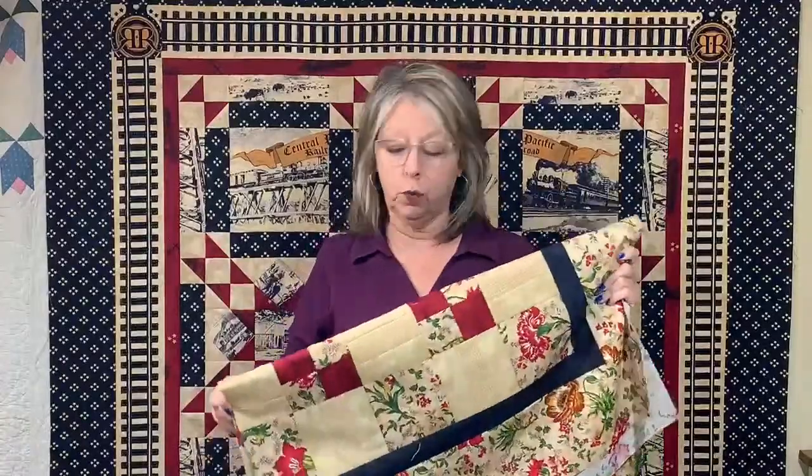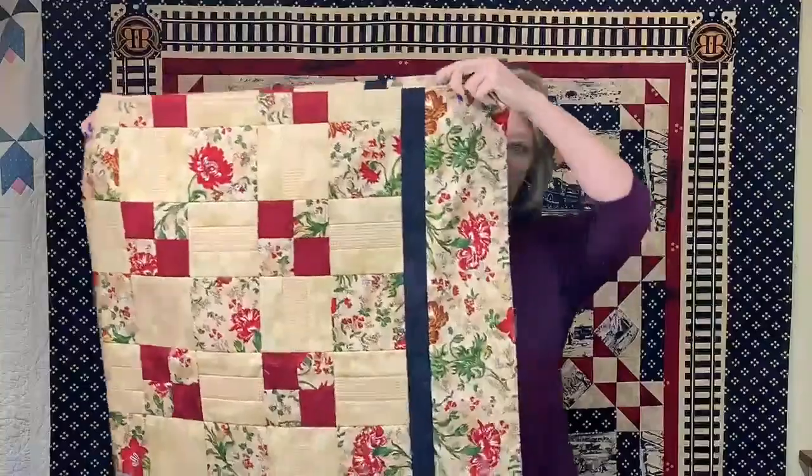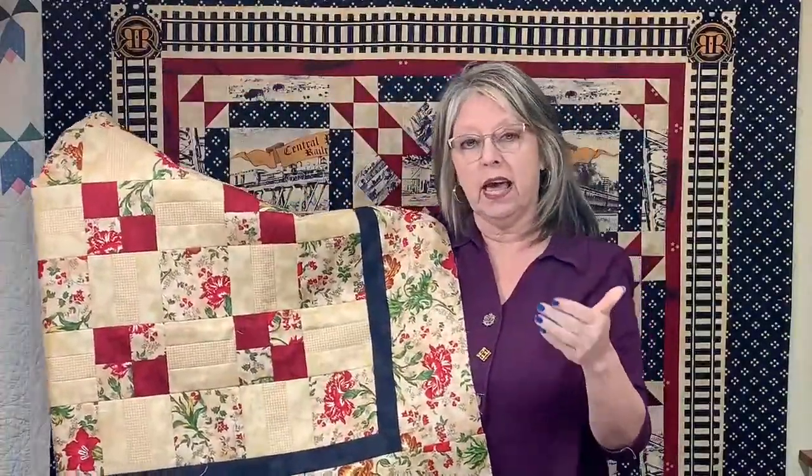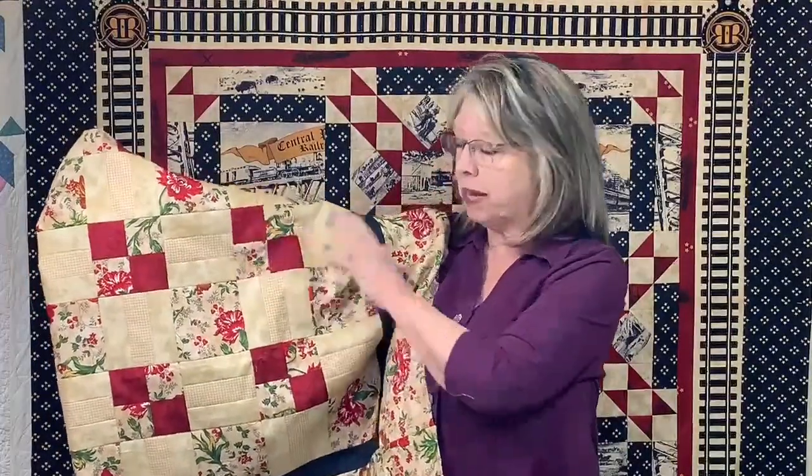The very first one we did was called Road to Nowhere and it has the four patch in it. When you look at quilting with the approach I take — how to make every quilt into a very simple quilt — I have two main books and five rulers. So I'm going to tell you about those rulers and what they do. One of them is the four patch tool, which helps you make four patches any size with really clean, precise work.